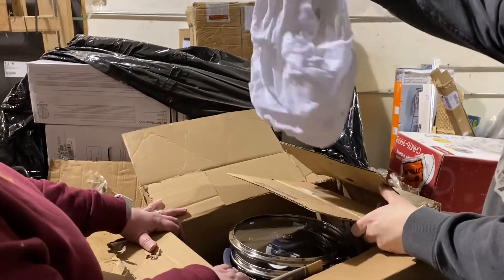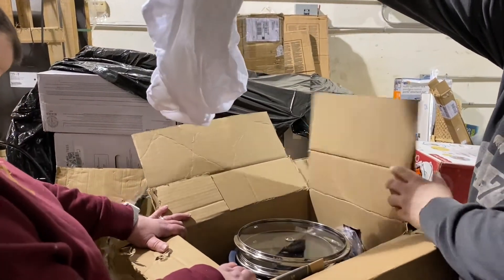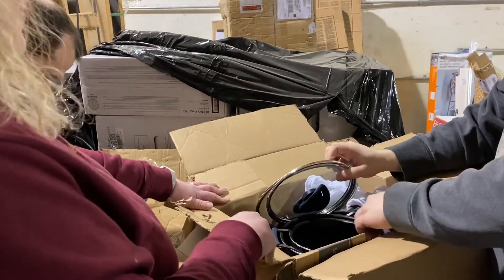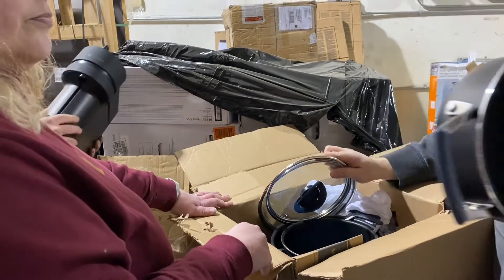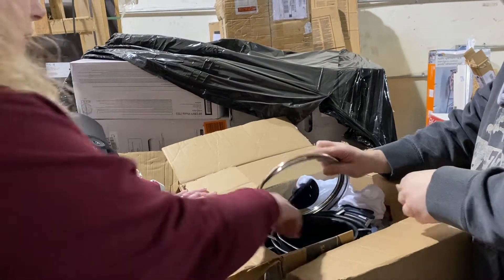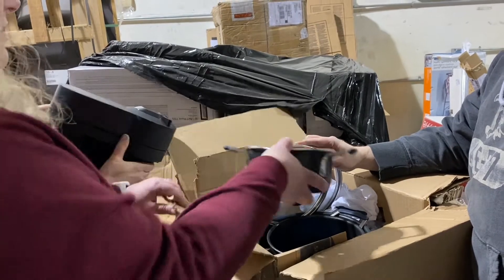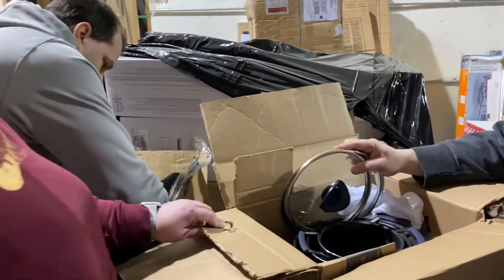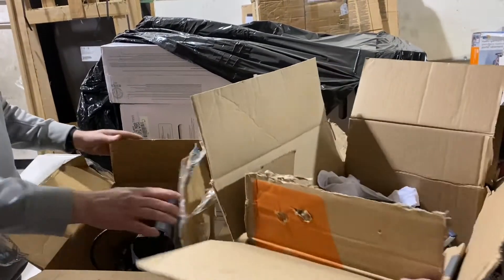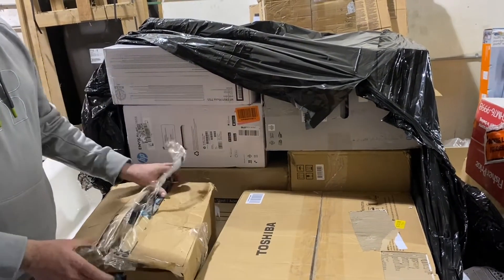It's pots and pans — oh good. I'm excited about this stuff. The water tank is good. I've done about a hundred Nespressos. Another T-fal set here — another whole one. The shape of it, oh yeah, it's to pour the water in. At least pots and pans are good. Let's set these over there.